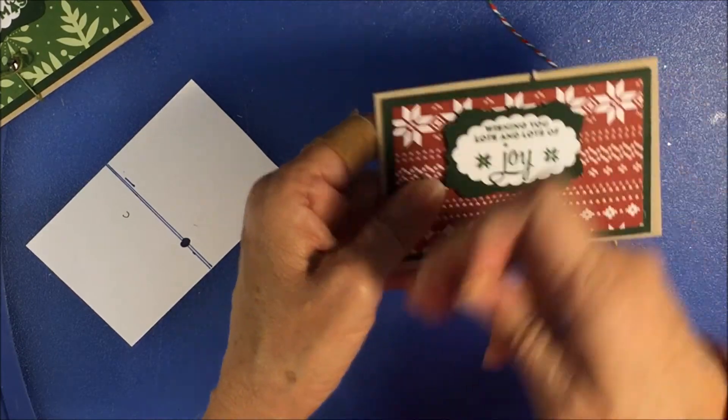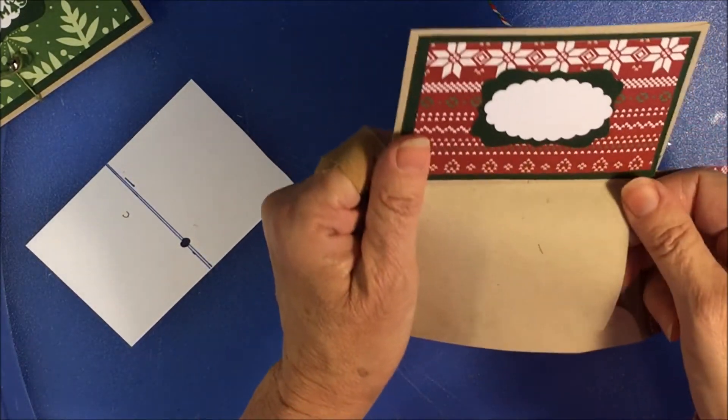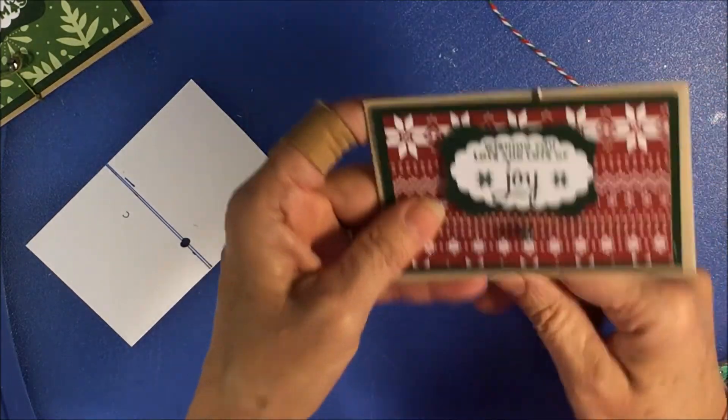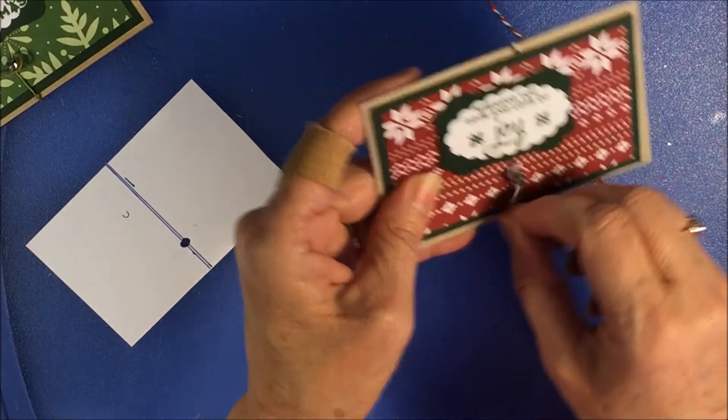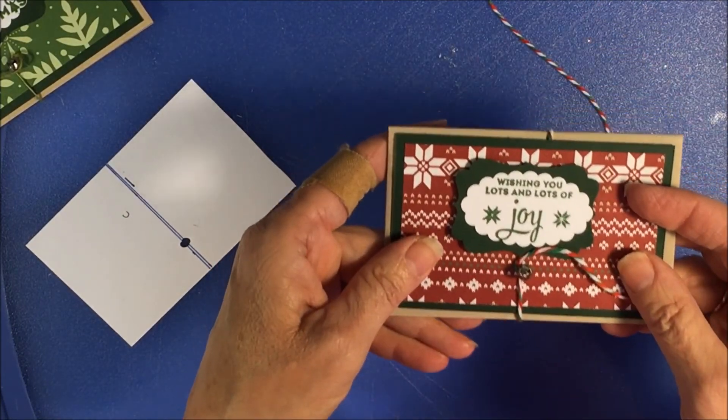How do you like that? I think it's really cute. It's really substantial for a gift card. Hope you like this — if you do, give me a shout and also visit my website, www.stampandshout.com. Thank you.